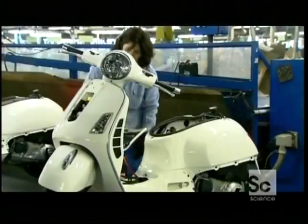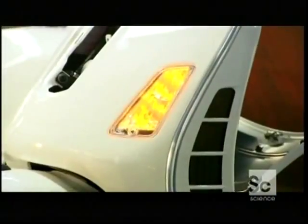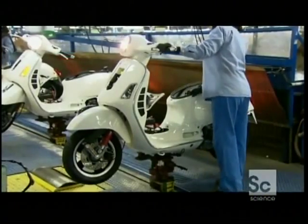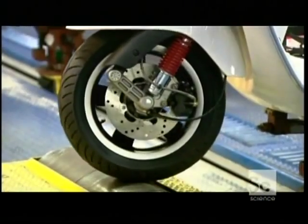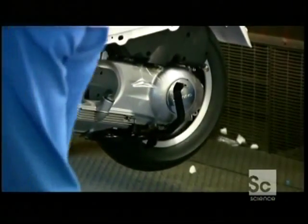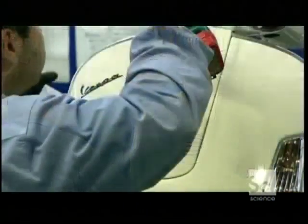A technician then puts this scooter to the test. She checks the headlight and all the signal lights, then engages the motor and throttles up to check both wheels and the speed gauges. Once it gets the okay, a worker installs the cover on the horn.